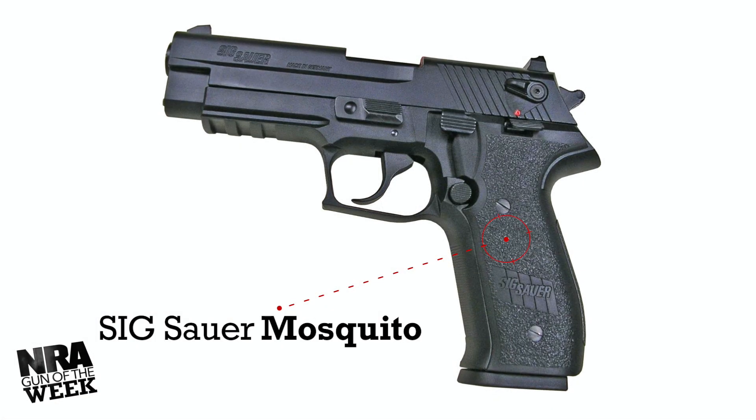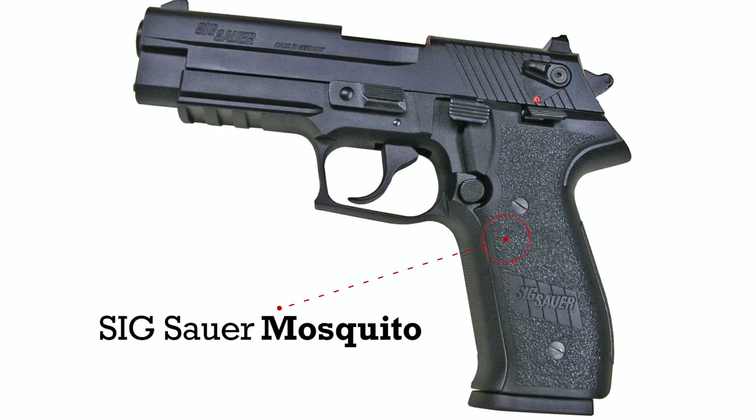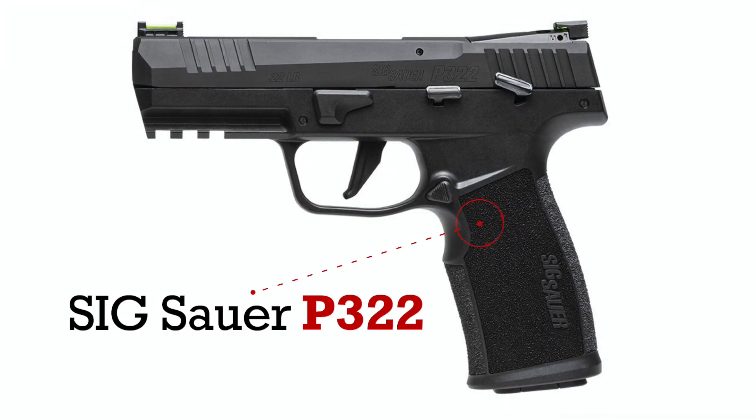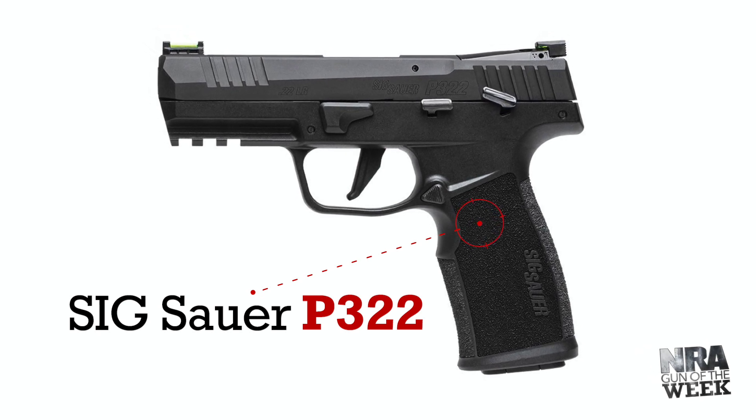In the past, we've seen guns such as the Mosquito, a P226 look-alike chambered for the ubiquitous .22 long rifle cartridge. Now the company has released its P322, a semi-automatic inspired by its centerfire P320.